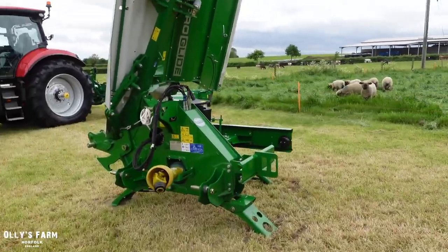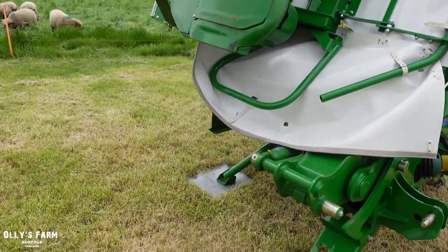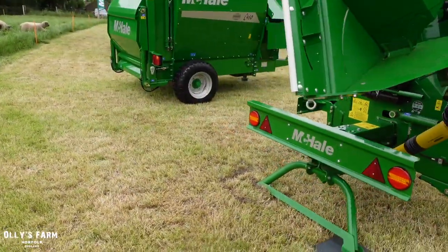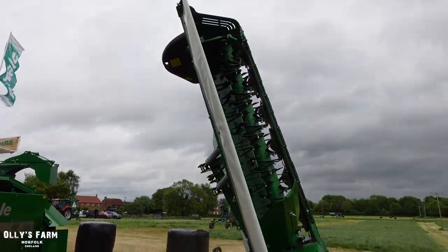Just to the left of that is the R3100, which Kieran suggested I have a look at — the mower conditioner. These are a really good bread-and-butter mower for McHale now. As you can see, they store them just on a stand so you can store them in your shed without taking up as much room, which is quite smart.